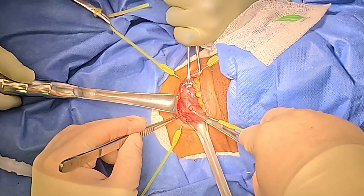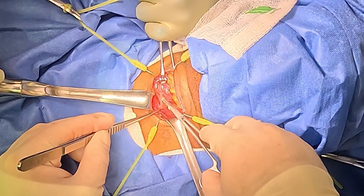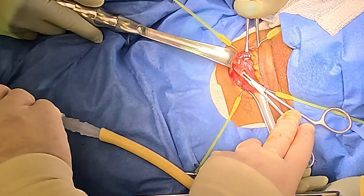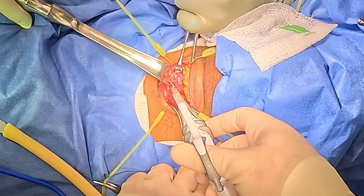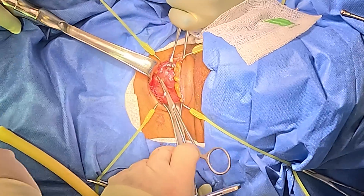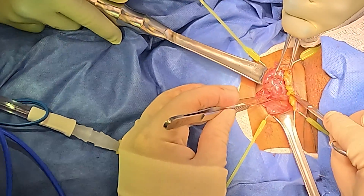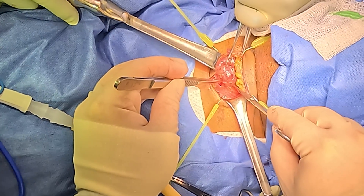If that's the nerve — which it is — then we can come up here now with the harmonic and expose a little bit more of this inferior pole of the thyroid. I see some superior parathyroid here that may be a little bit bigger than it should be. The nerve is here, so the superior parathyroid is right in here. You can see it moving underneath the fascia.